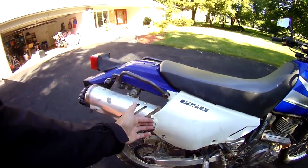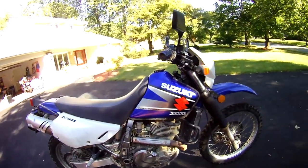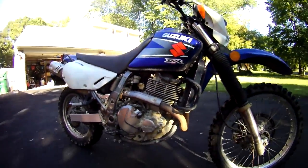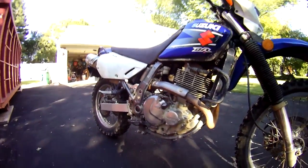Maybe get some new plastics, new exhaust — all in good time. As for right now, I'm just going to ride it as is. Probably clean it up a little, change the fluids — normal stuff.